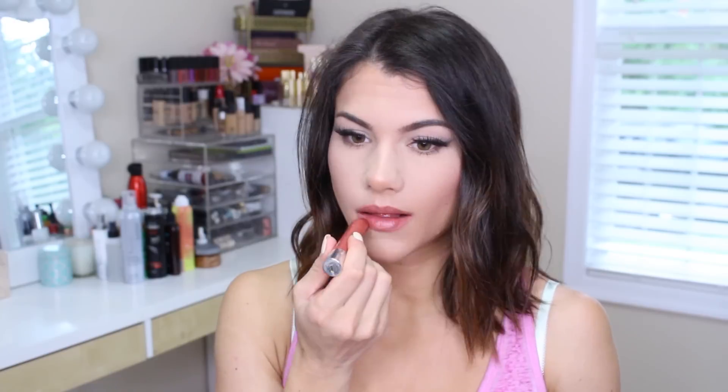I was totally feeling the everyday kind of vibe with this look so I decided to do more of a sparkly, rosy lip. I went in with Ofra Lip Liner in Spicy first all over, and then my Neutrogena Moisture Color Stick in Soft Raspberry and just patted that in with my finger.